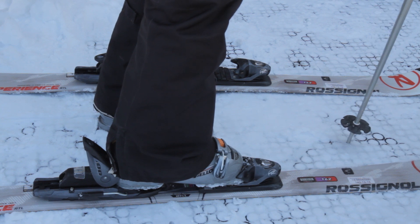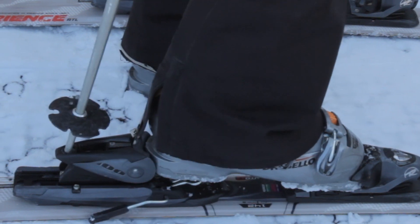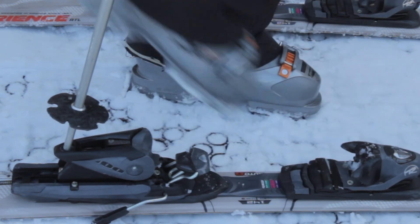When you're ready to get out of your ski at the end of the day, you can take your pole, place it right here, and press down, lift your heel up, and slide your toe out.